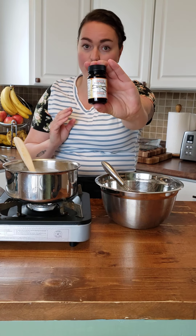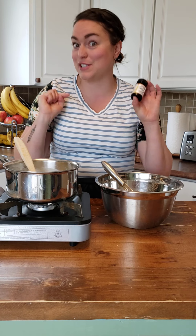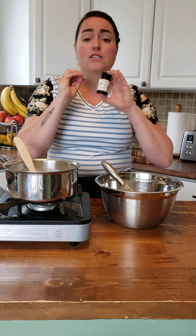This vanilla bean paste is a fantastic product. You can get it at Bulk Barn or Michael's, and I highly recommend using the 50% off coupon to get it at Michael's because it's really expensive, but it is so worth it. I'm going to add this at the end because I don't want to cook out that beautiful vanilla flavor.